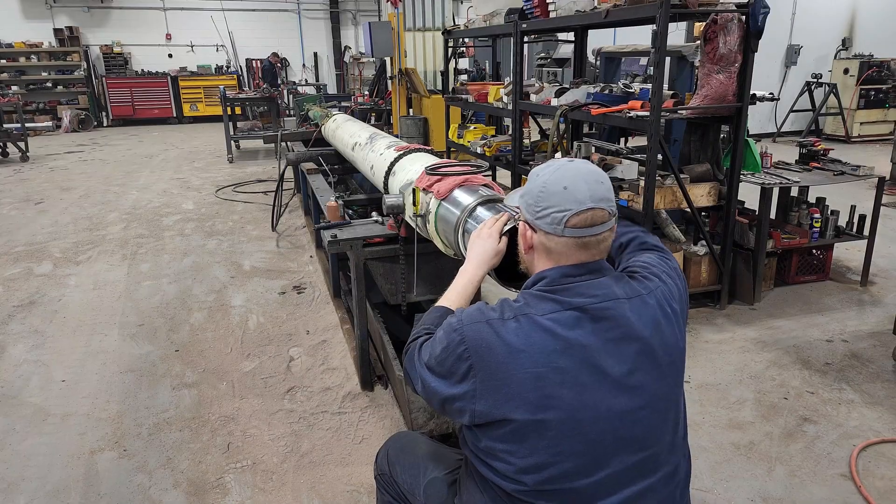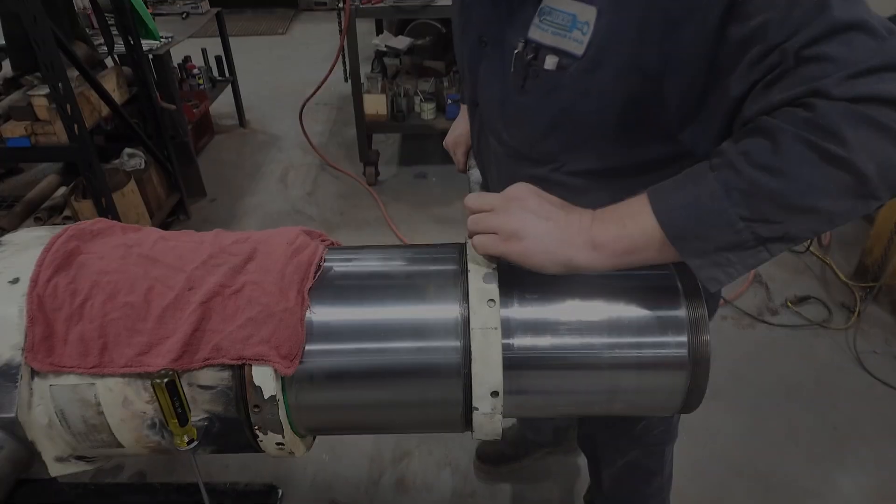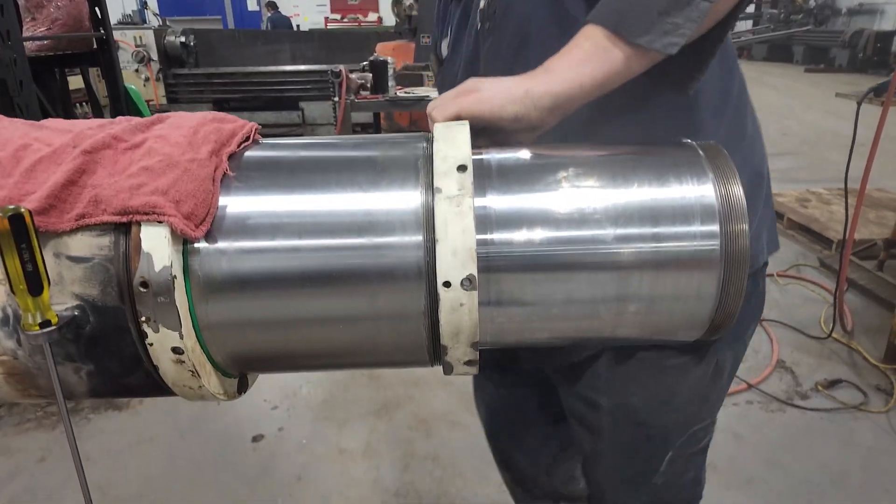Here, the stages extend to almost 40 feet in length, hoisting its payload almost four stories in the air.